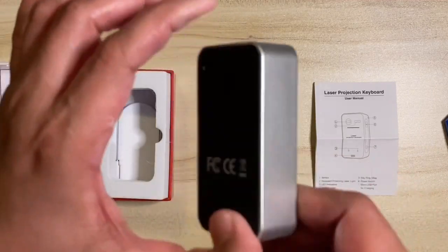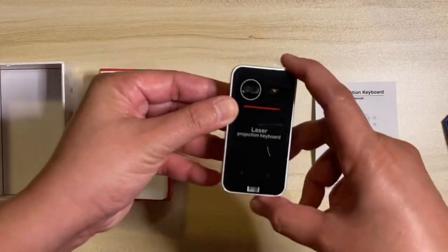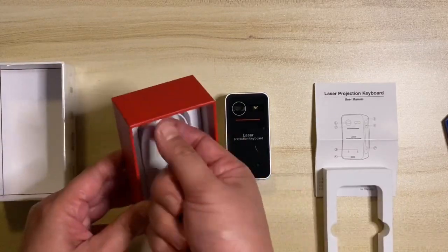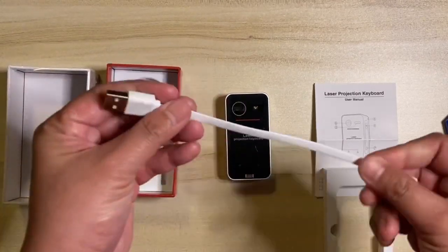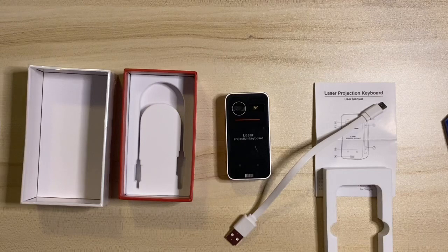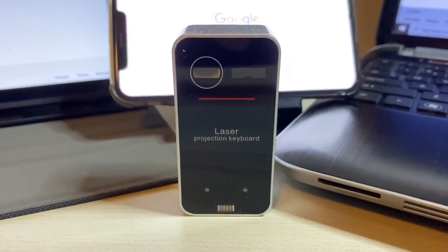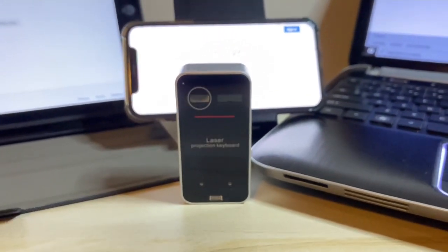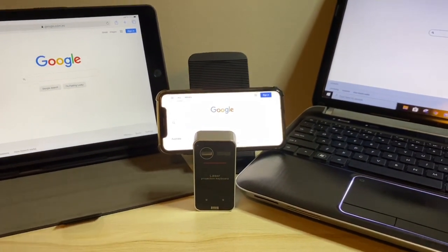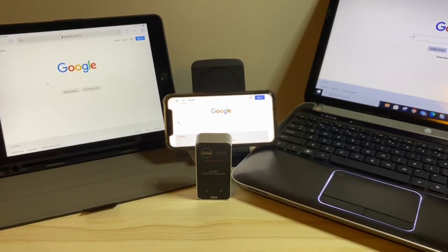The device has FCC and CE certificates. Also included in the box is the USB cable. Now I will show you the procedures for connecting via Bluetooth to a device.